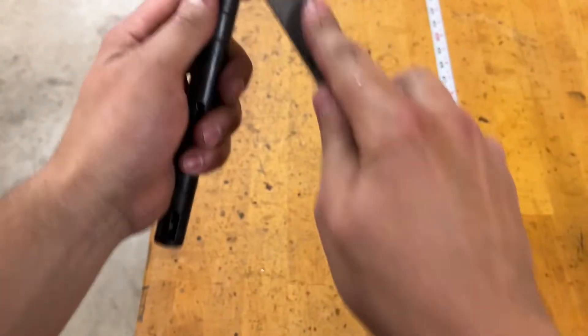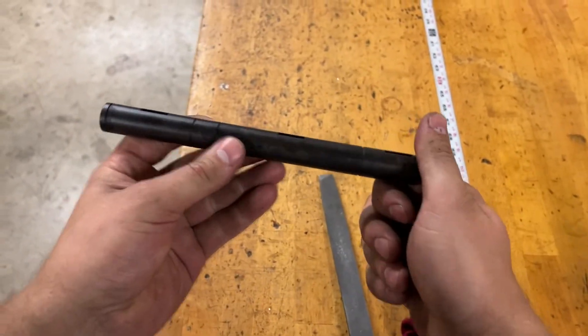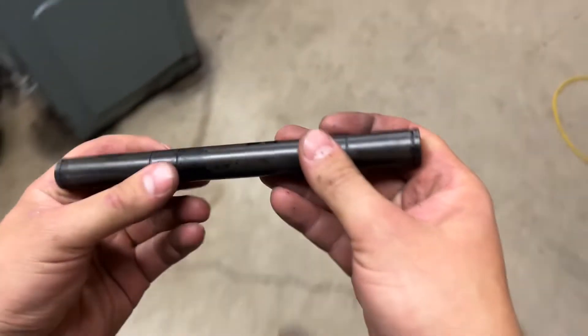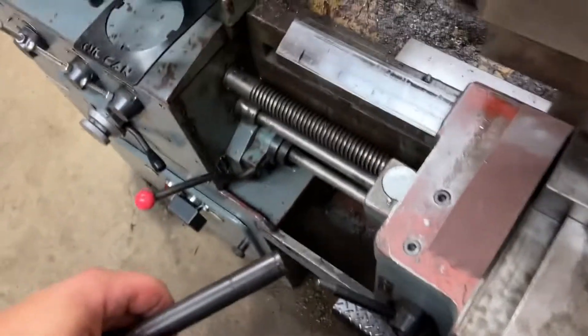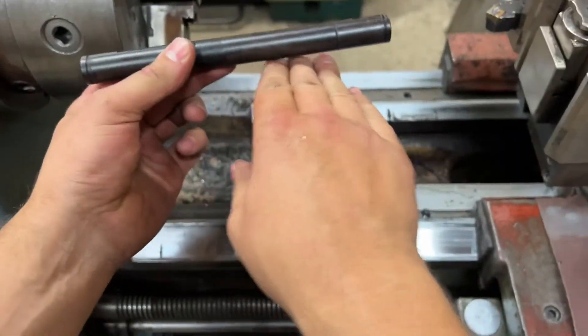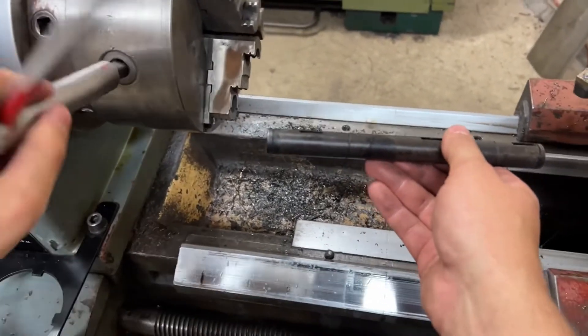So this is after the second quench because it didn't seem to harden the first time. Yeah, that seems a lot better — we've got a good hardness on here now. I'm just going to clean this off and roll it on a surface plate. Like I said, it's probably not the best situation — you should dip it vertically, because as it cools down it could cool one side and shrink it. But I think for what it's worth, it'll be fine.